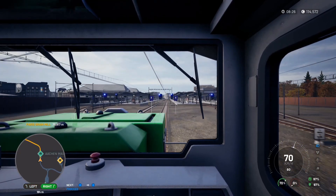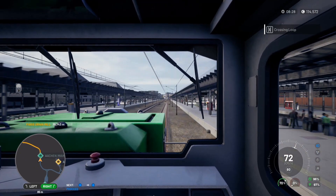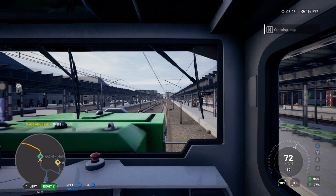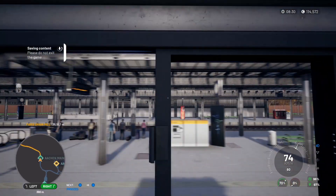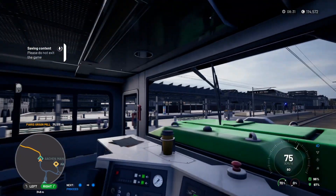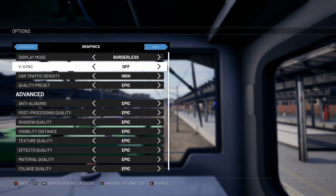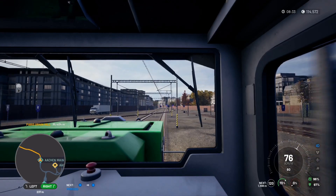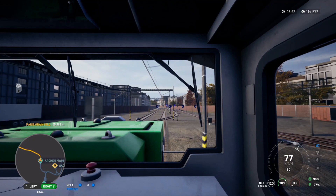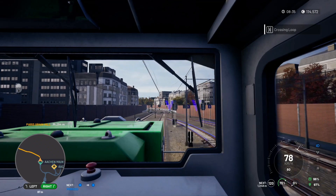We need to go right at the next junction. Speed limit is 80 so we're okay. Oh — I've just realised it's because I set the game: V-sync is off again. You probably won't notice it watching because I'm recording at 30 frames per second, but when you're playing at 60 frames per second the V-sync in most cases needs to be on.